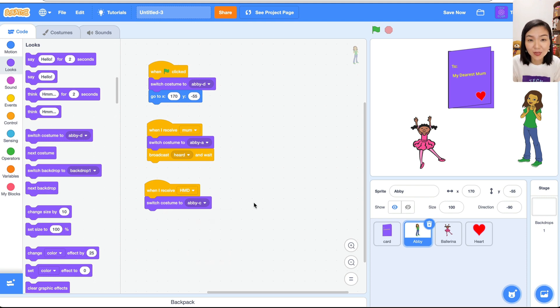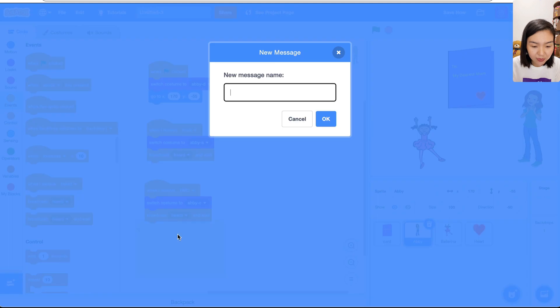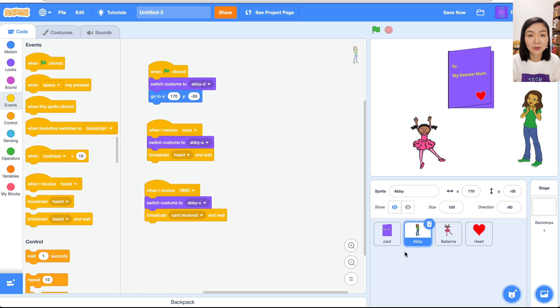The mom is very happy, and now we need to open the card. The mom and the card are two different sprites, so the mom needs to broadcast a message and the card will change to its open costume. Go to Events and broadcast a new message called 'card received'.